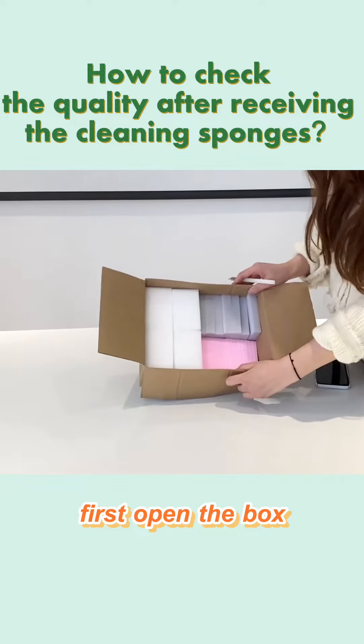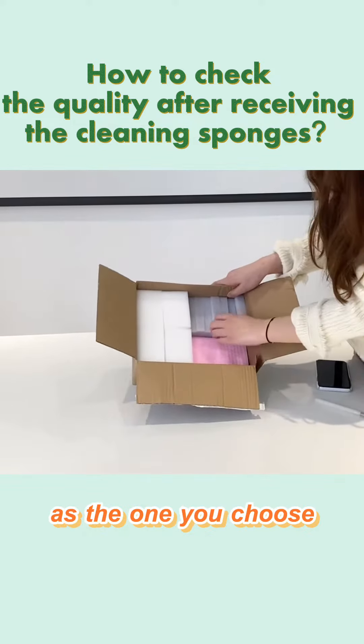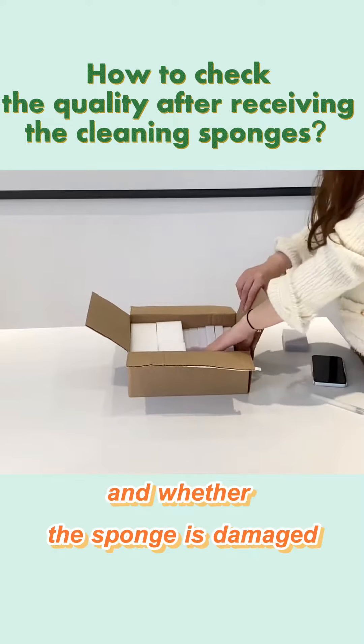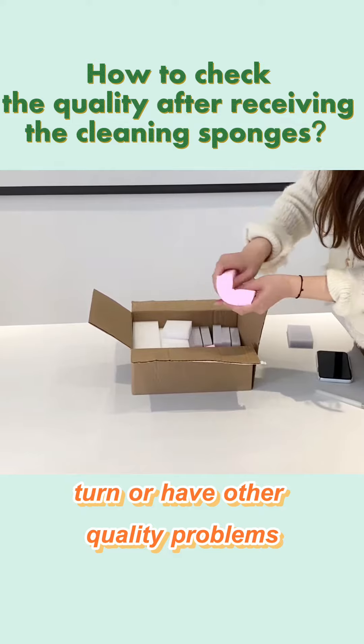First, open the box and check whether the color of the cleaning sponge is the same as the one you chose, whether the size and quality are correct, and whether the sponge is damaged, torn, or has other quality problems.